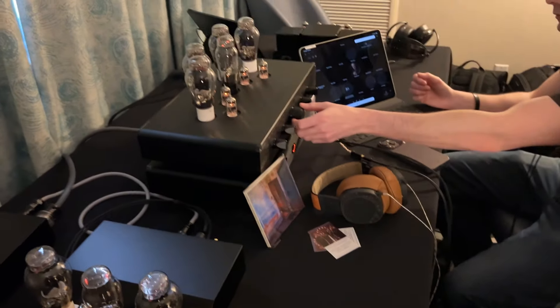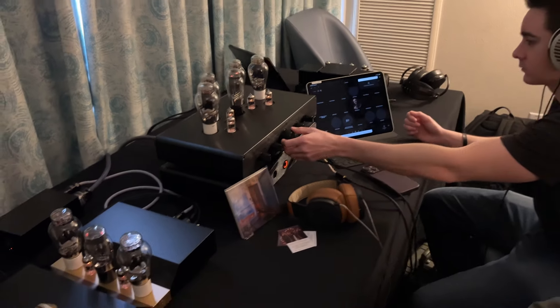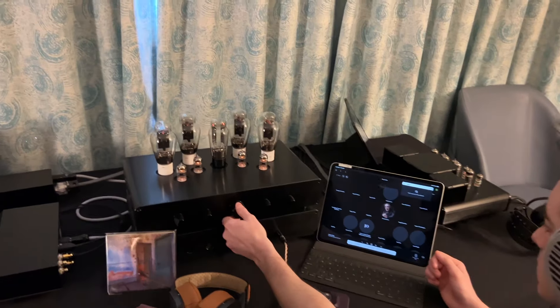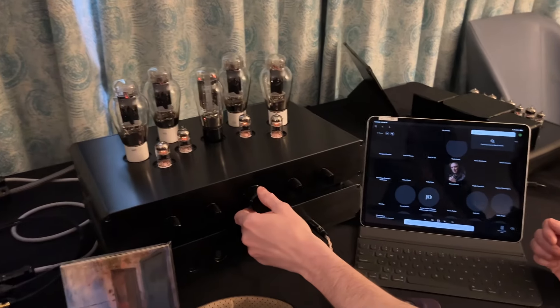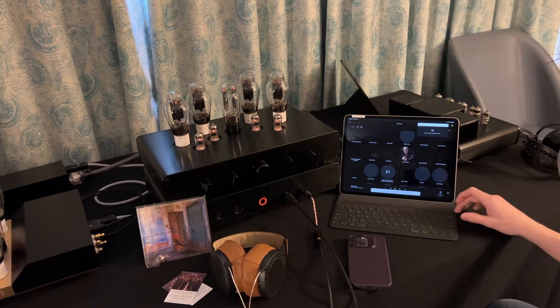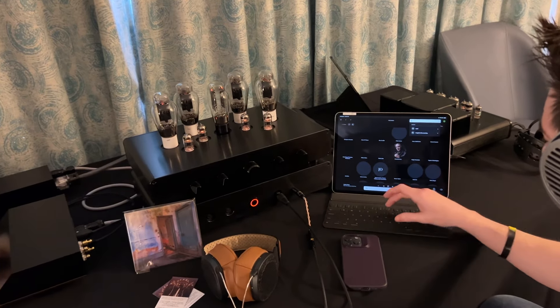Moving along, we have a fully balanced amplifier. It's also our flagship amplifier. It's called the WA-33. It uses similar tubes as the WA-23 but with two extra tubes for the power section, working as a push-pull.